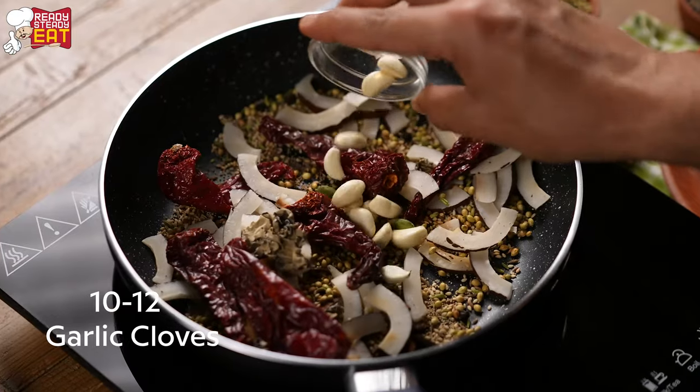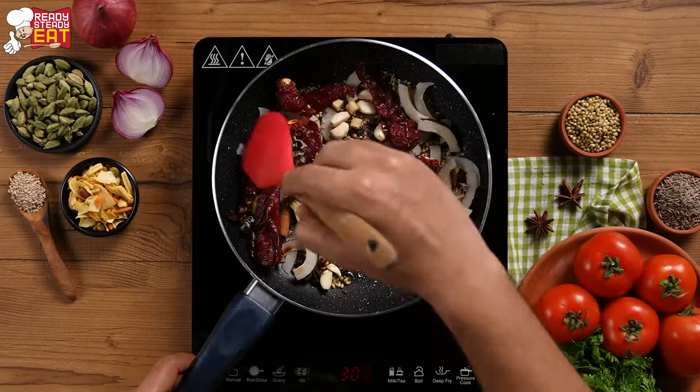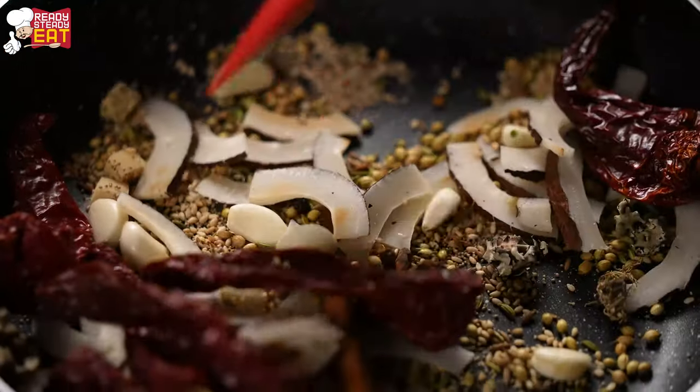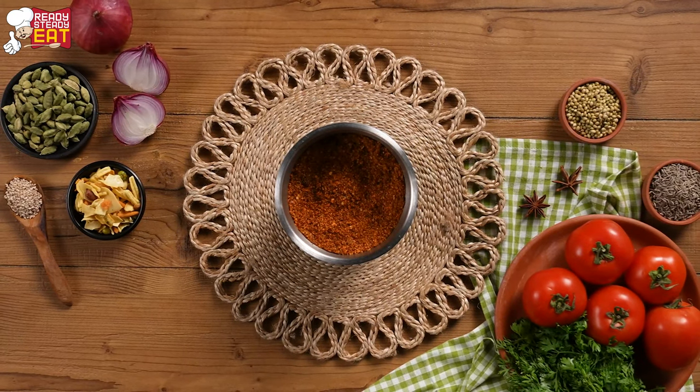Now let's add garlic, cloves, and ginger and saute it. Let's transfer this to a mixer grinder and grind it into a coarse powder.